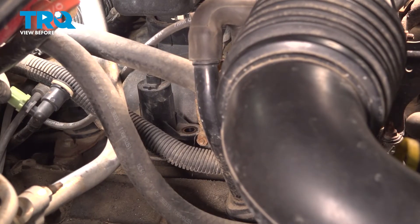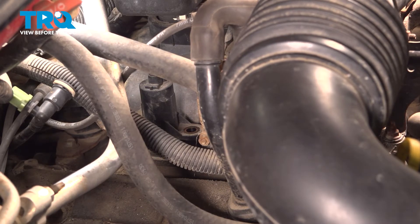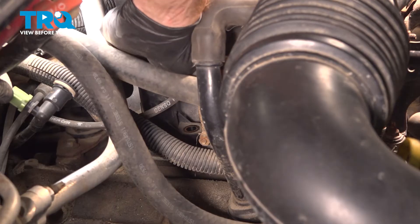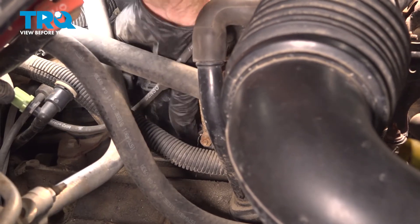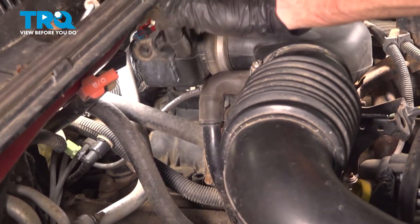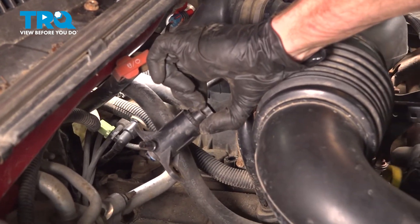Let's take hold of the solenoid, give it a wiggle, and lift it up and out of the vehicle. There it is, friend.